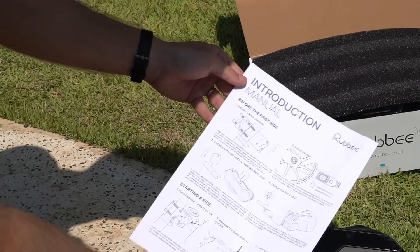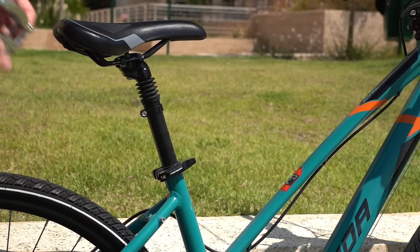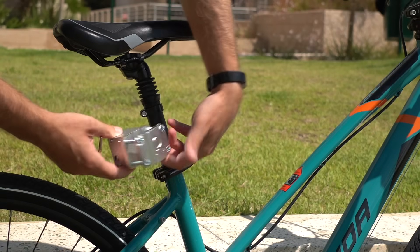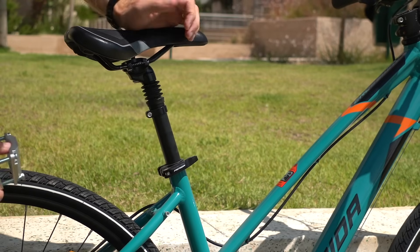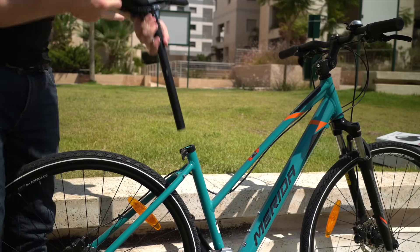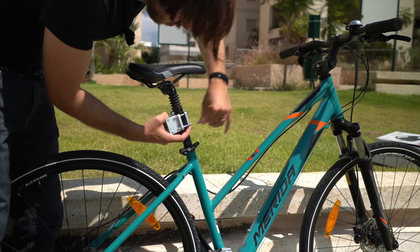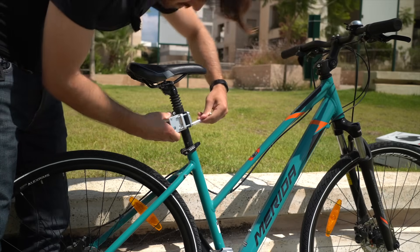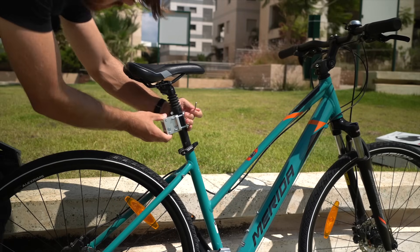The first thing the instructions say is to install the lock mechanism on the seat post of the bike. So this is the clamping mechanism — this goes on the seat post here. This bike happens to have a suspension seat post, so I'm going to install it right below, and hopefully I've got enough room here. You want to make sure you get this lined up nice and straight with the tire.